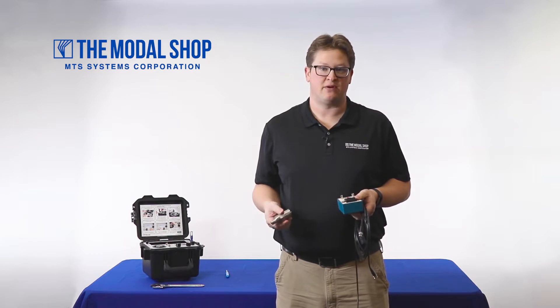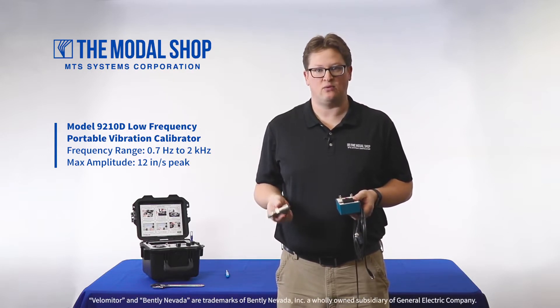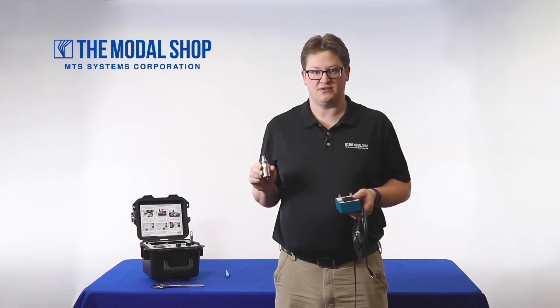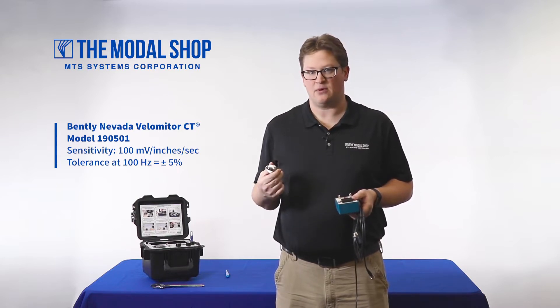In today's video, I'm going to use our Model 9210 Low Frequency Portable Vibration Calibrator to perform a frequency sweep calibration on the Bentley Nevada Model 190501 Velometer CT Vibration Transducer. This sensor is 100 mV per inch per second with a plus or minus 5% tolerance at 100 Hz.